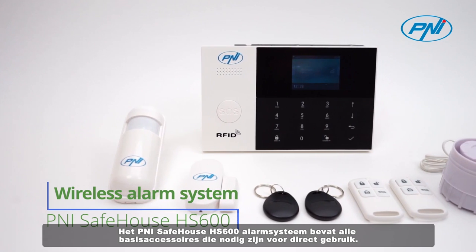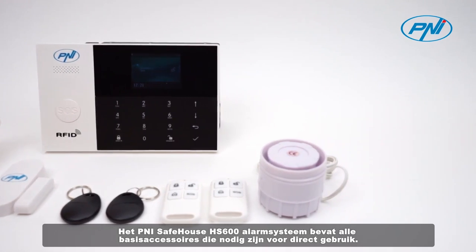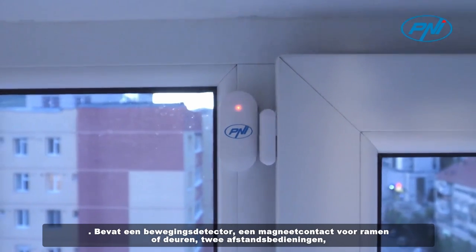The Penny Safehouse HS600 alarm system contains all the basic accessories needed for immediate use. Includes a motion detector, a magnetic contact for windows or doors, two remote controls, and two tags.